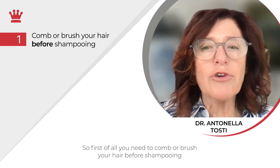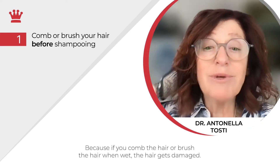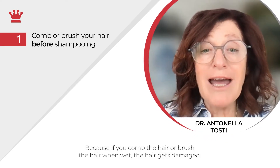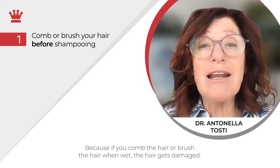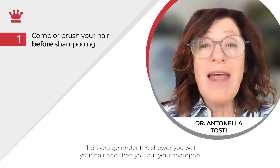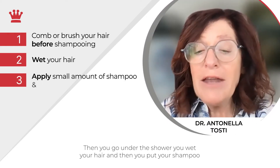First of all, you need to comb or brush your hair before shampooing — always comb the hair before. Why? Because if you comb or brush the hair when wet, the hair gets damaged.